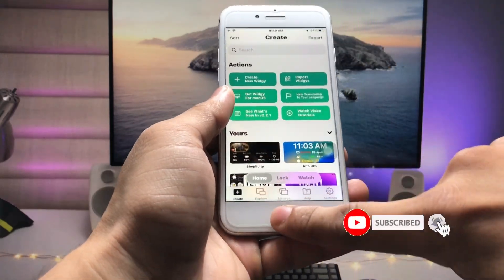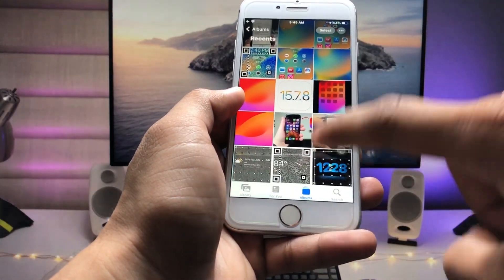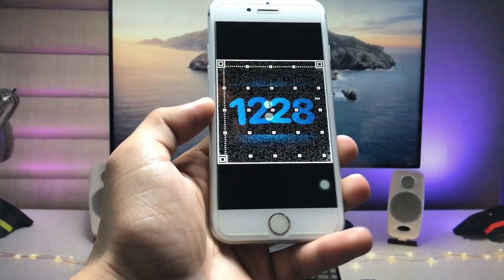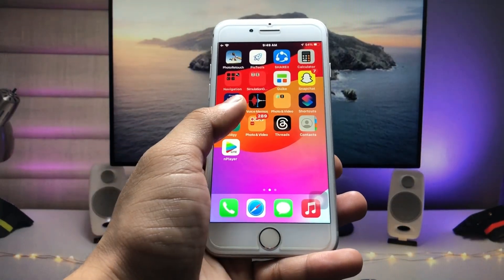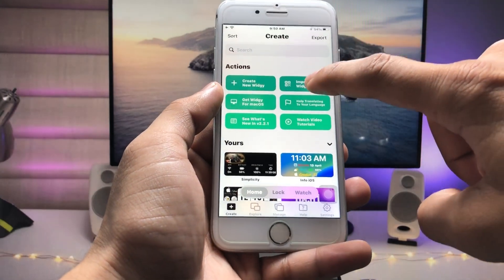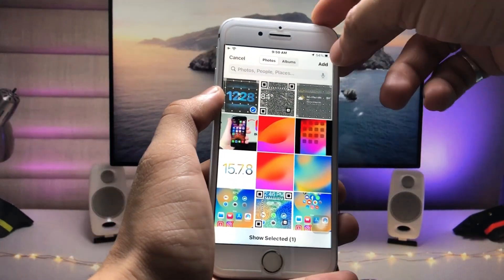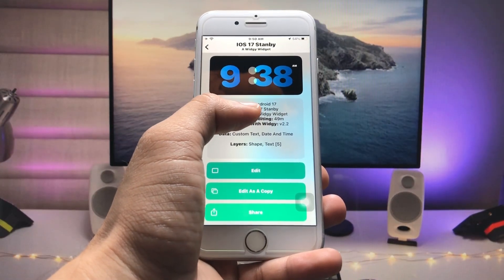Now tap on 'Import VG'. First, take a screenshot of the lock screen widget that shows the iOS 17 StandBy mode. After taking the screenshot, open the VG application, tap on the 'Create' section, click on 'Import VG', then click on 'Import QR Code from Photos', select that particular QR code, and click 'Add'. You will see the widget named 'iOS 17 StandBy'.